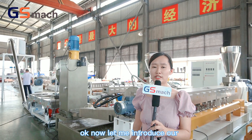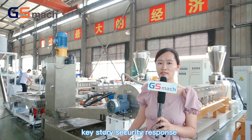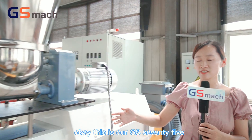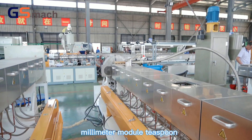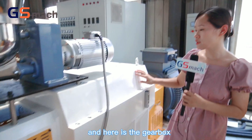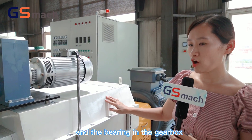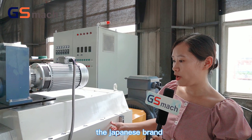Now let me introduce our twin screw extruder water ring pelletizing system. This is our GS 75mm co-rotating twin screw extruder. Here is the gearbox, which is made by ourselves. The bearings in the gearbox are N8 type, the Japanese brand.